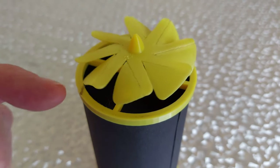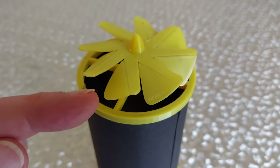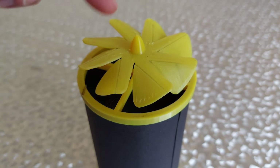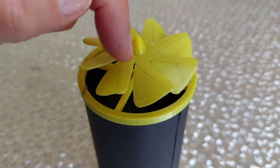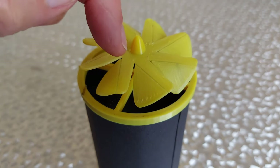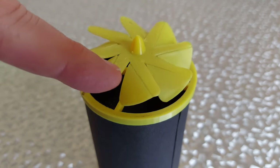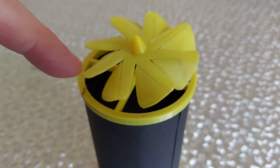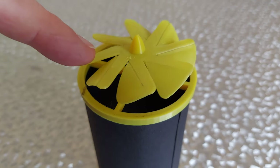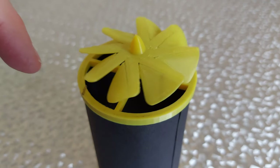That's heated this up gently and bent the petals down. I think if I was going to do this again I'd actually make a former — the shape of the centre bits or the unbent arms — that I could rest it on top of and heat it so that the petals fold down automatically, because that was quite difficult to get them to match. They don't match, but I've done my best.